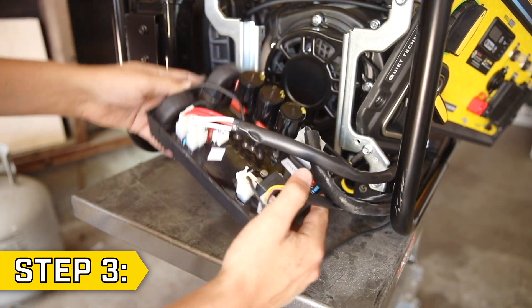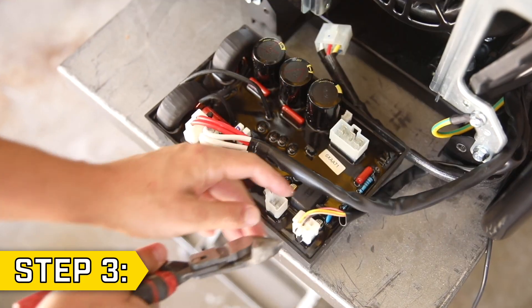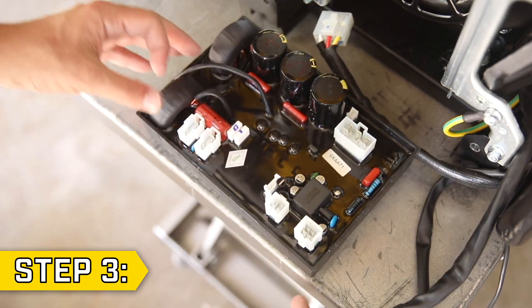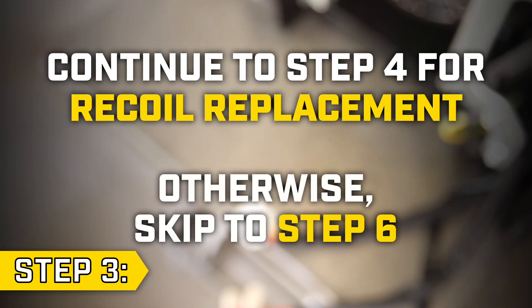Step 3. Pull the control unit out of its position and disconnect all wires. You may need to clip a few cable ties to disconnect all wire connectors. With all wires disconnected, you can fully remove the old control unit. Continue to Step 4 for recoil replacement, or you can skip to Step 6.